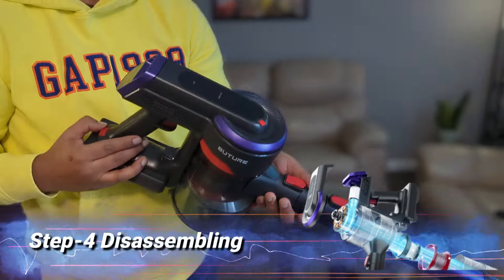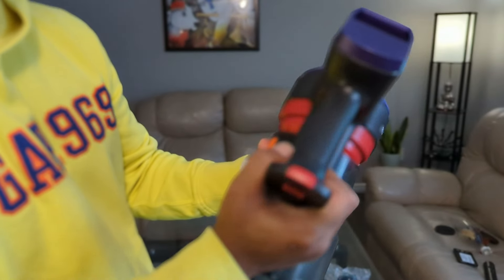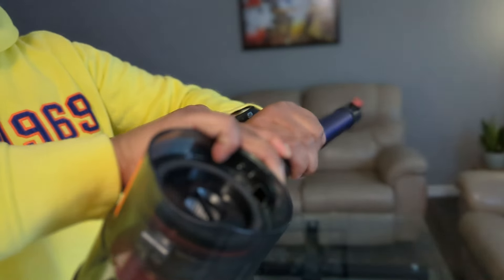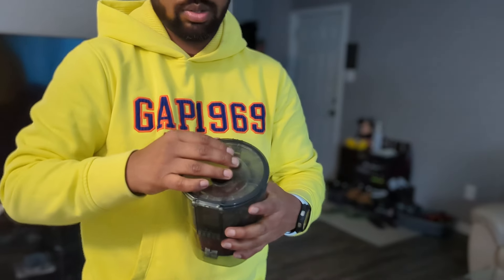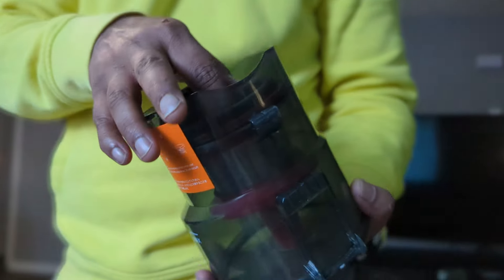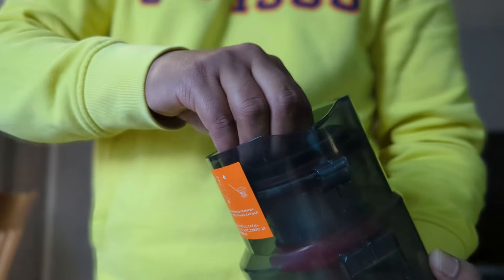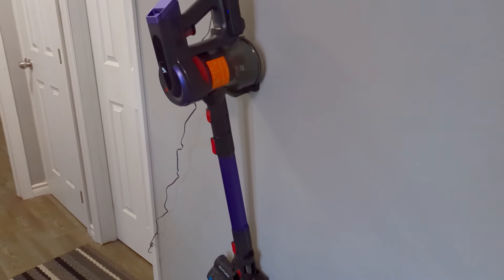To disassemble, first remove the battery, then click the release switch — it pops open and you can remove the dust container. Open it up and empty out all the debris. If your filter is dirty, you can change it — the box comes with two extra filters, and you can also order more online. Once you're done cleaning, plug it into the charger; use the included wall hook to hang it so it charges while stored.